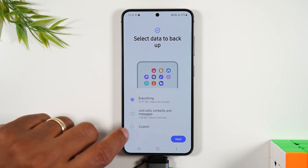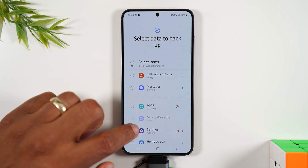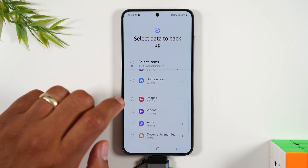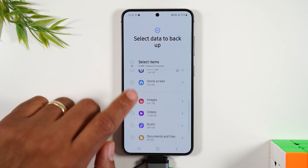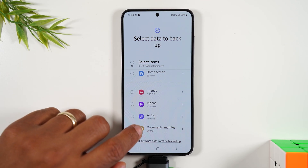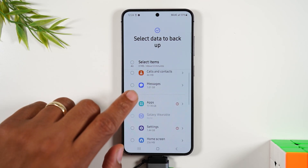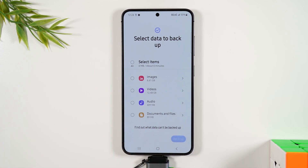Or you can simply go to Custom, and under Custom when you hit Next it will allow you to go through and select the specific sections of data that you want backed up. In most cases people are focused on photos, videos, voice recordings, call logs, and text messages — so you can select each one of those and then simply hit Backup.